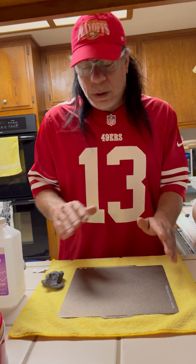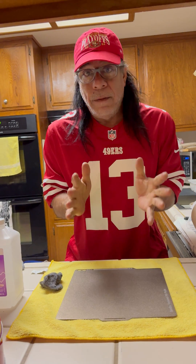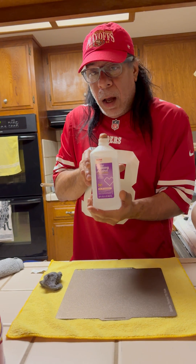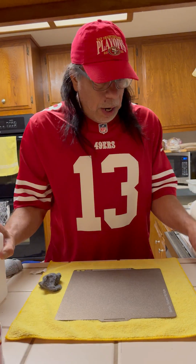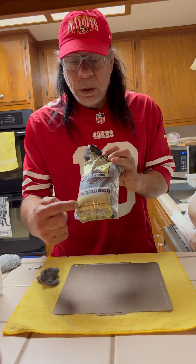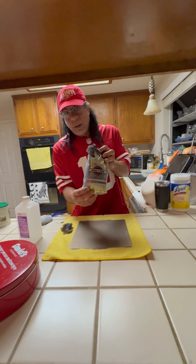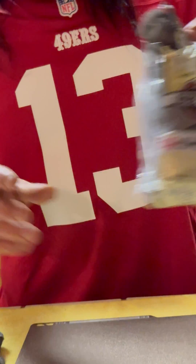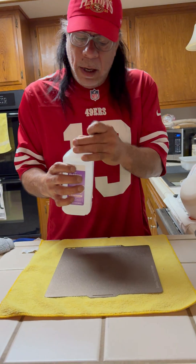There were tons of suggestions: use glue sticks, do this, do that. I went deep into my search and tried everything. The only thing that worked is isopropyl alcohol — some people say to use 90-something percent — and 0000 steel wool, the finest grade you can find.